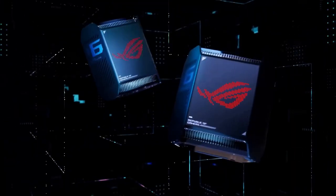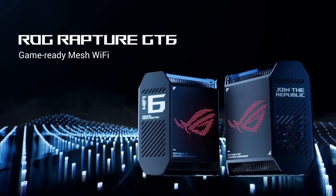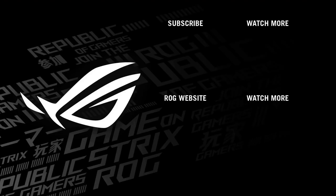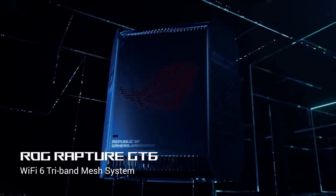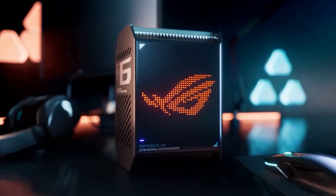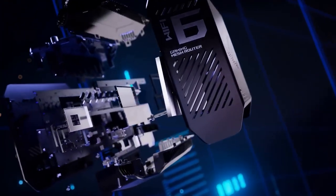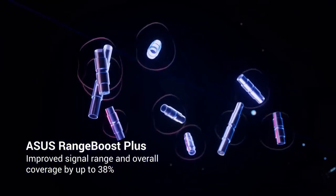One area to consider is the price point. The Asus ROG Rapture GT6 Mesh Wi-Fi System does come at a premium cost compared to some other mesh systems on the market. However, for gamers and power users who prioritize performance, coverage, and gaming optimization, the investment is well worth it. In conclusion, the Asus ROG Rapture GT6 Mesh Wi-Fi System is a powerhouse networking solution that caters to gamers and power users alike. With its impressive performance, extended coverage, gaming-specific features, and robust security, it delivers an exceptional network experience. While it may have a higher price tag, the GT6 Mesh System provides the reliability and optimization needed to take your gaming and overall network performance to the next level.